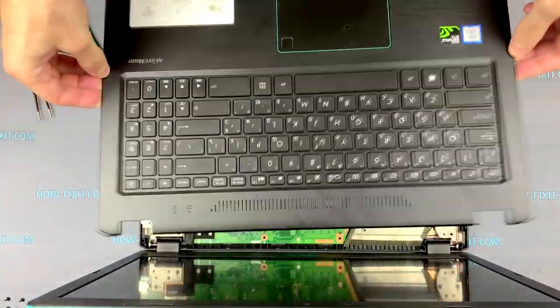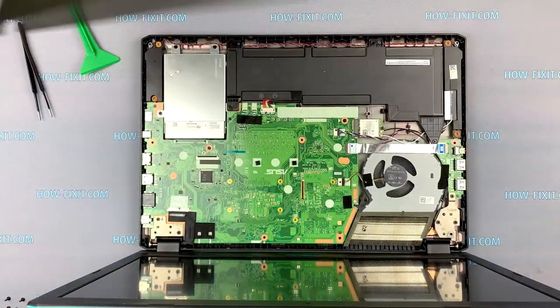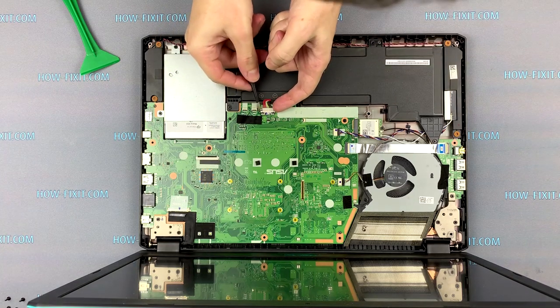Now the cover with the keyboard can be removed. The first step is to disconnect the battery cable from the motherboard.